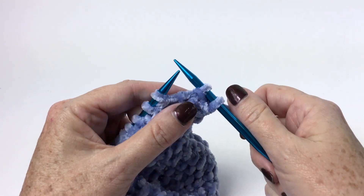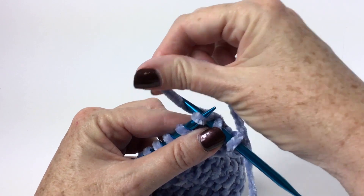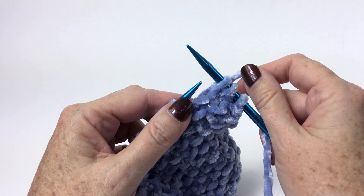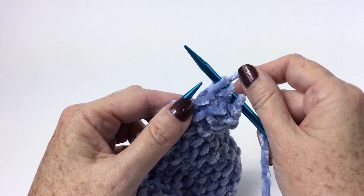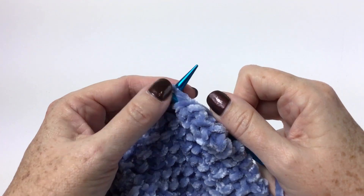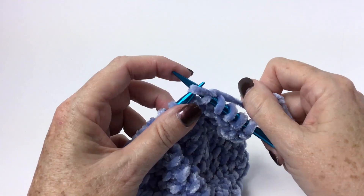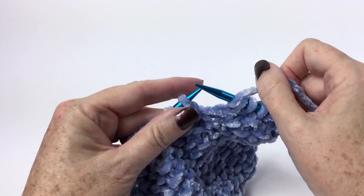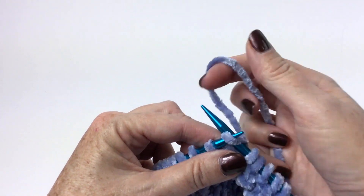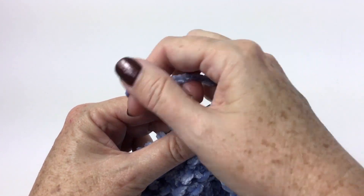So we're going to knit one, and then we purled one, and now we're going to knit one, so I put my working yarn in the back. And now it says repeat from asterisk to the end of the row. So we're going to purl one, knit one, all the way across. Remember, when you're bringing that working yarn back and forth, make sure it goes between the needles and not over the needle, because you don't want to make a stitch where there doesn't need to be one.